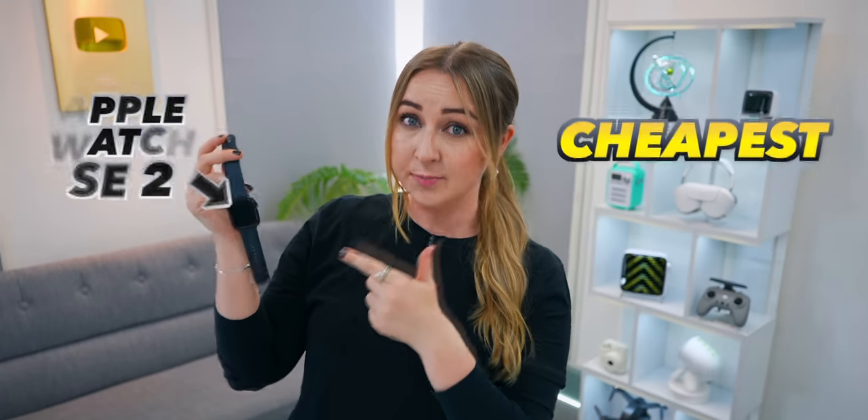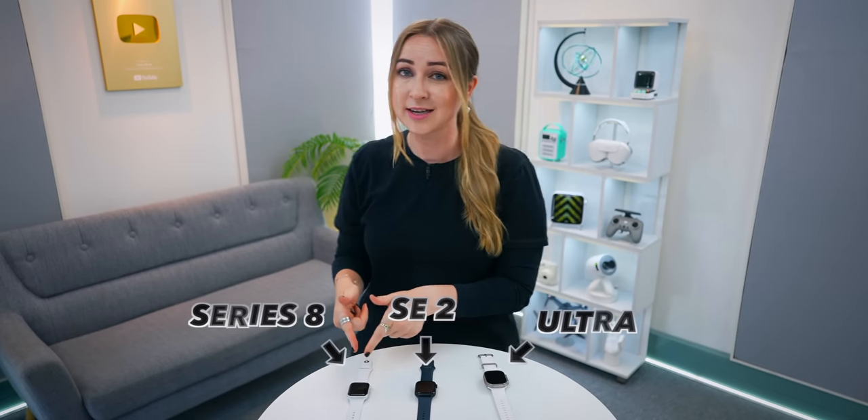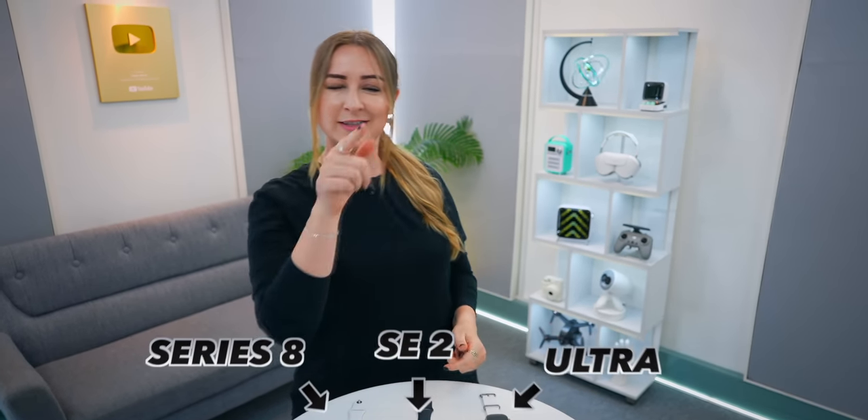I've got some wicked tips and tricks on the Apple Watch SE2, and even though this is the cheapest Apple Watch, it's crazy just how similar it is to the Series 8 and even the Ultra. Take a look at this.